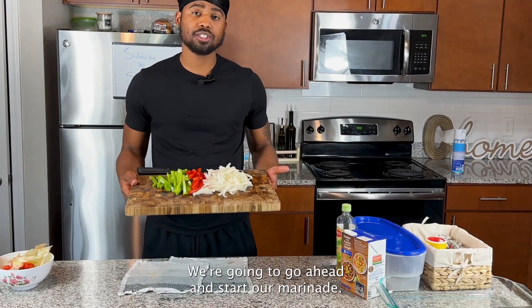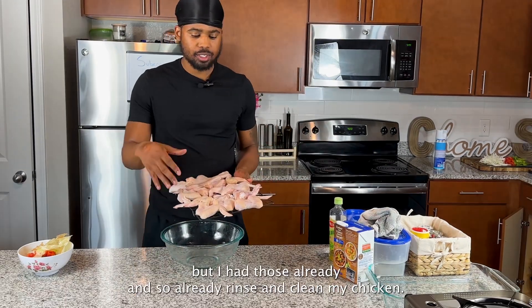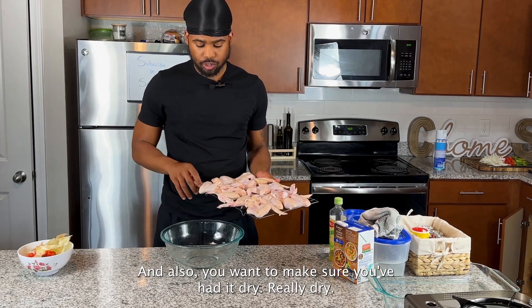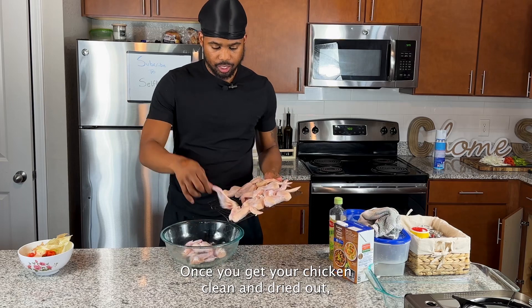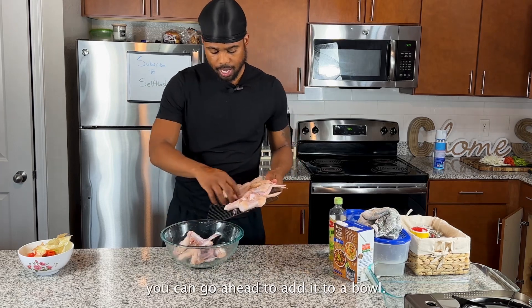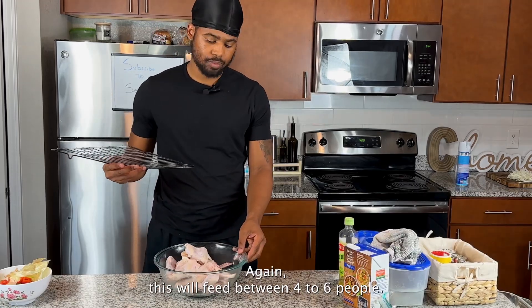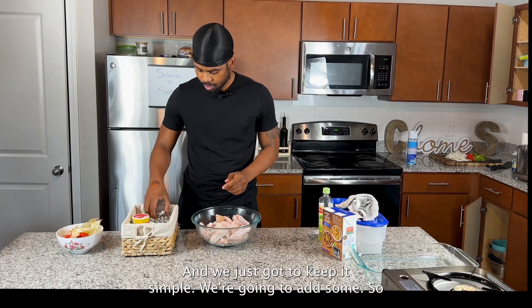Now we're going to start our marination and season the chicken. I've already rinsed and cleaned my chicken. You also want to make sure you pat it really dry so that the flour does not come off the chicken. Once your chicken is clean and dried out, go ahead and add it to a bowl. This is about three pounds of chicken, which will feed between four to six people.